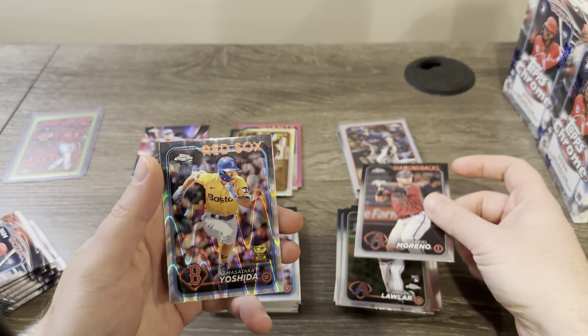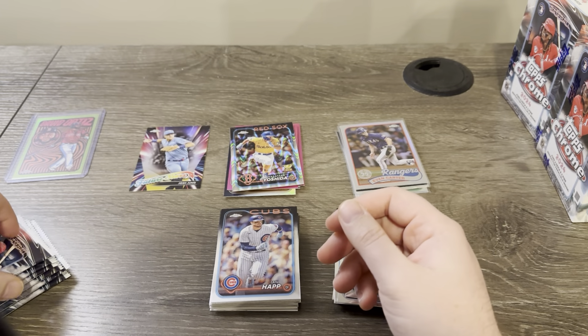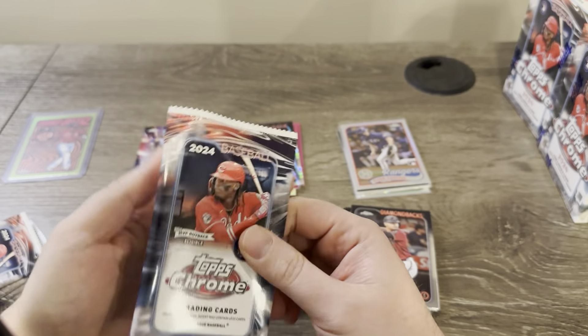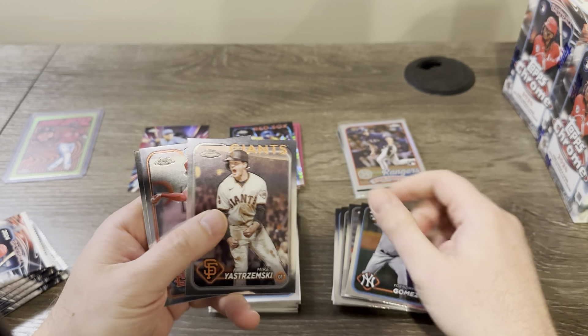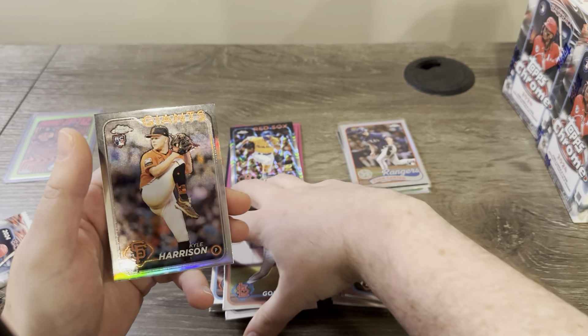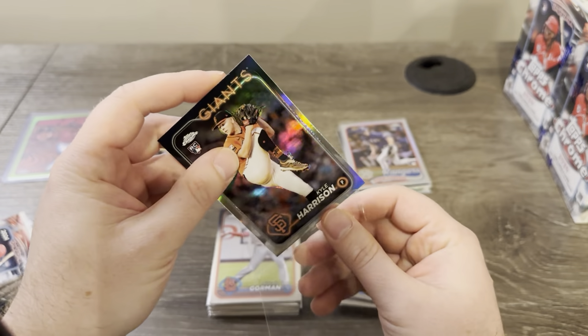Yoshida on the Ray Wave and Casey Schmidt on the pink. There's a Gorman and a Kyle Harrison on the refractor — any rookie refractor, sleeve it up.